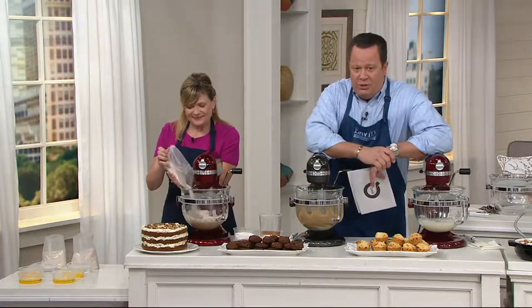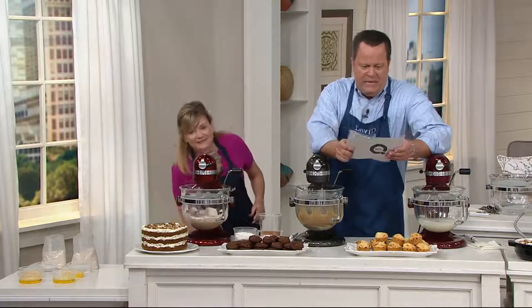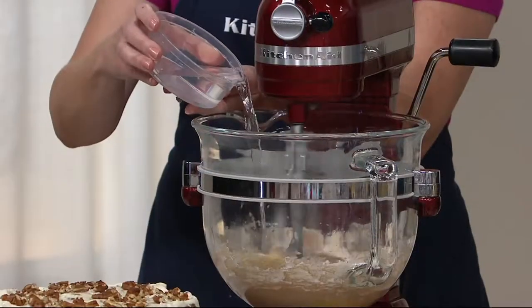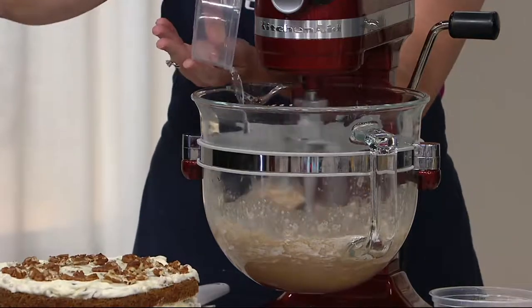We have another great opportunity for you to pick up the stand mixer. I've got a lot of stories to share with you on this. This is our 6-quart, 575-watt bowl lift professional mixer. It's a glass bowl, which you don't typically find when you shop for this mixer. It also comes along with that flex edge beater.